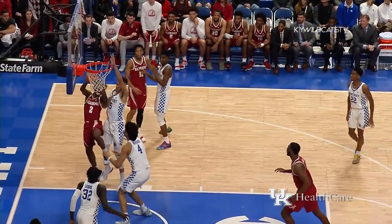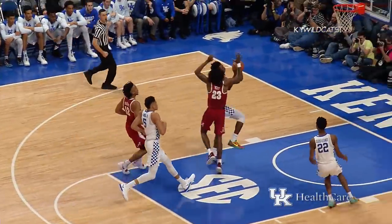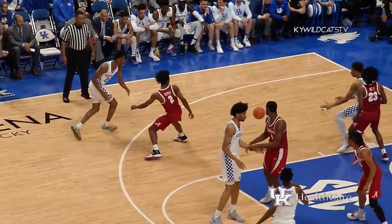Knox circles out to the corner, hands it to Sexton, comes in — shot blocked off the board by Richards! Picked up by Knox, Kentucky running, bounce pass left side, Diallo lays it in! Gets with the ball up two, 43-41.